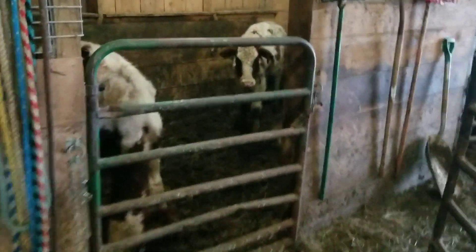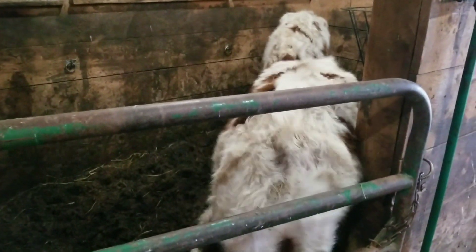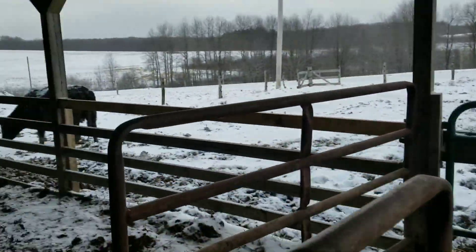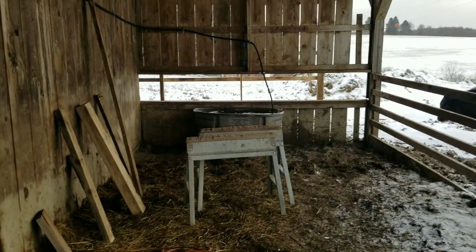Then the next thing we do here is we got two full scoops of 16% — it's basically just a dairy grain, beef grain, dairy grain, whatever you want to call it — and that's for these guys right here. This is Nitro right there in the blue collar, and that is Big D there in the red collar. They are ready for their grain, so they'll get their grain this morning. Usually I have a little bit of time and I can hear the water tub overfilling — which, yep, it's overfilling. Like clockwork. Perfect.